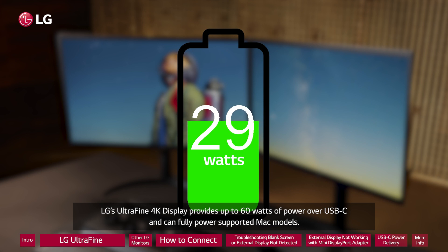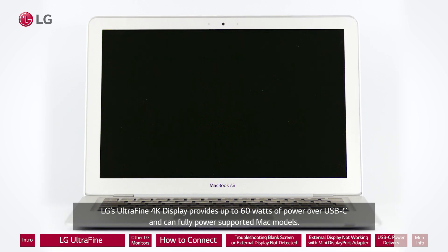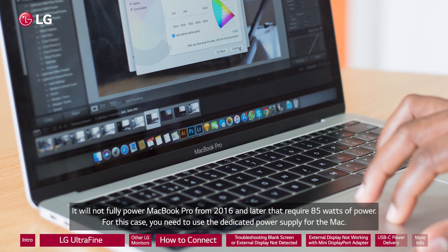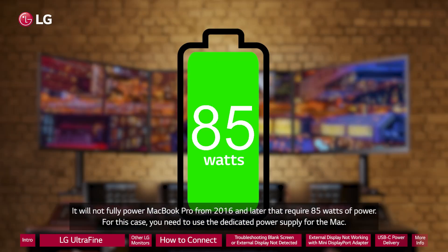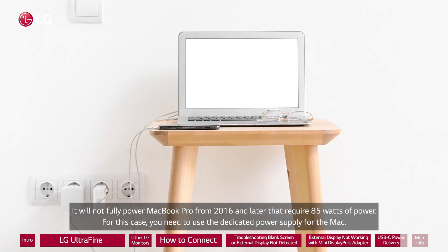LG's UltraFine 4K display provides up to 60 watts of power over USB-C and can fully power supported Mac models. It will not fully power a MacBook Pro from 2016 and later that requires 85 watts of power. For this case, you need to use the dedicated power supply for the Mac.